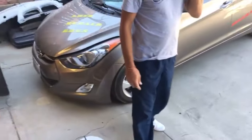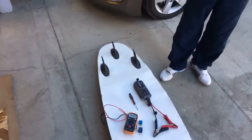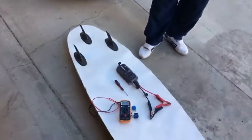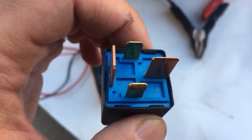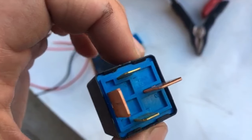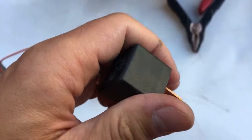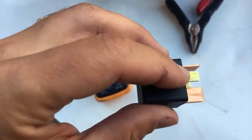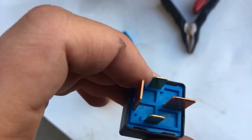We have a relay out of a Hyundai and a relay out of a Mercedes — for both of them the procedure will be the same. When you get a relay, look at the bottom side. You can see numbers. Most relays will also have a diagram showing how it functions and how it's wired inside.